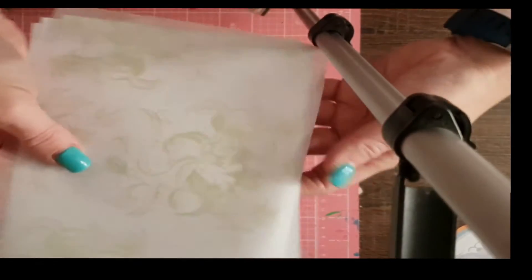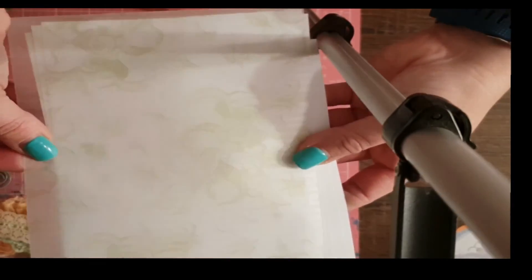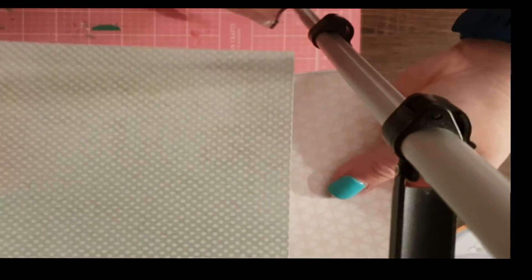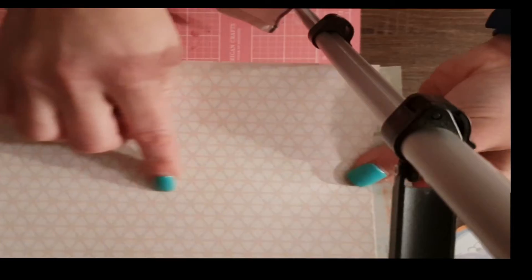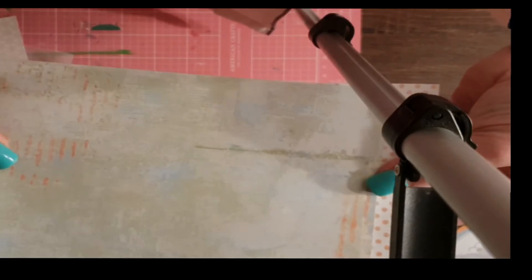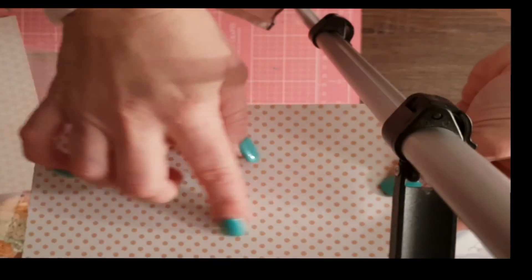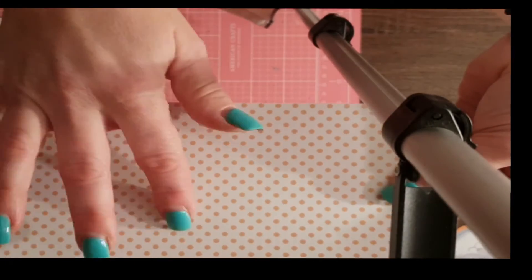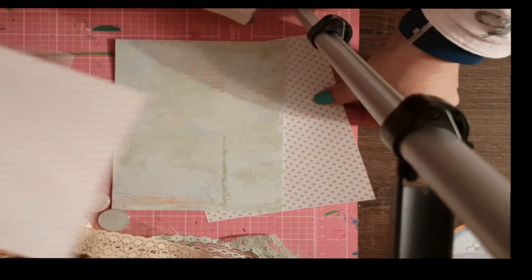Now for the papers. There's a vellum piece in mint color with a floral pattern through it. Then a spotted greeny color one, a peachy patterned one, and one that's a mix of colors with almost a newspaper print look in the background. And another spot one with a white background and peachy spots.